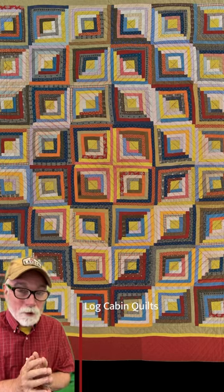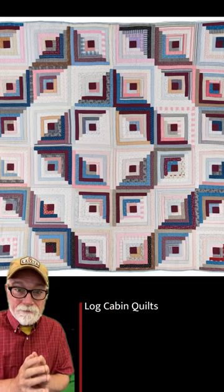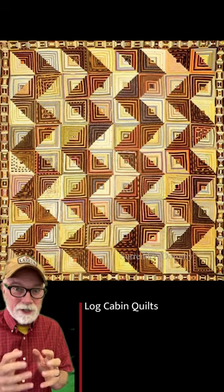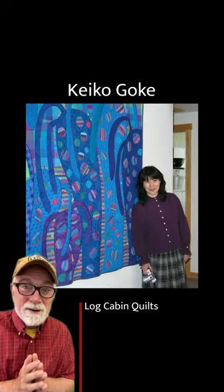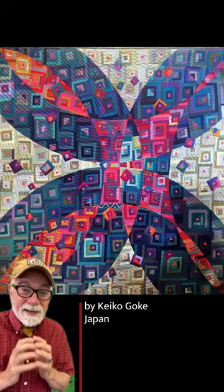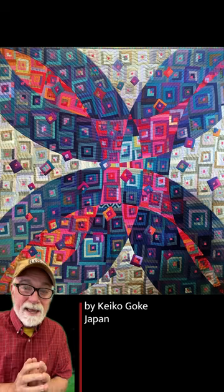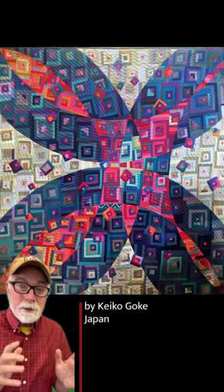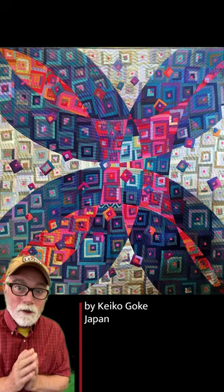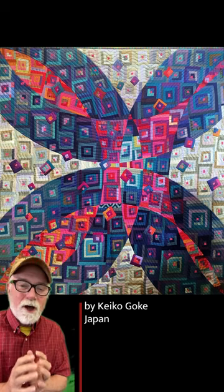This one's called barn raising, but look at all the different things you can do with just one block by twisting it and turning it different ways. Quilters are innovative people — we do some crazy things. Look at this quilt by Keiko Goki from Japan. She's actually combined a double wedding ring, which is the overall design, with all of those wonderful log cabin blocks.